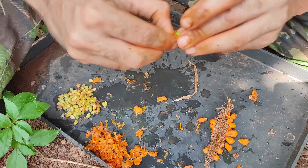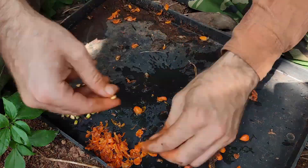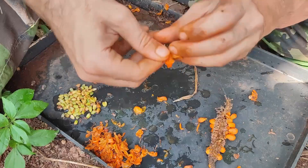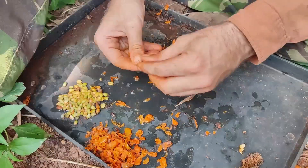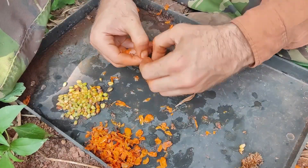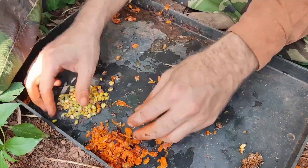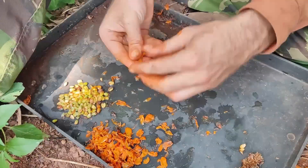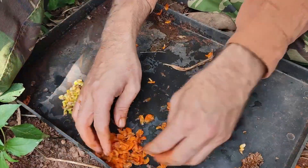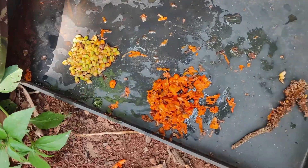A lot of people say you should clean these very properly and remove all the fruit to avoid fungal infections, but to be perfectly honest that's not really a problem I've ever experienced. The water we use is just rainwater collected in a bucket. Ta-da — there you have it: one big pile of anthurium seeds and all of their fruity pulp.